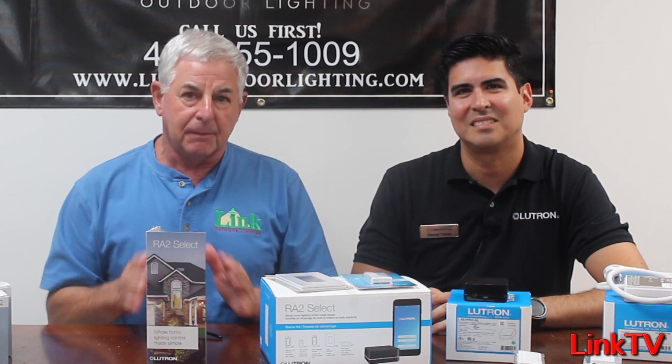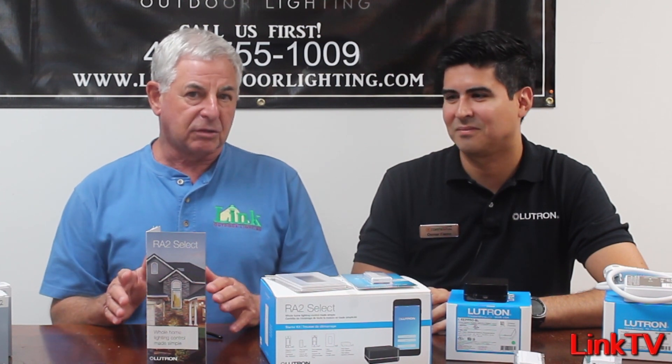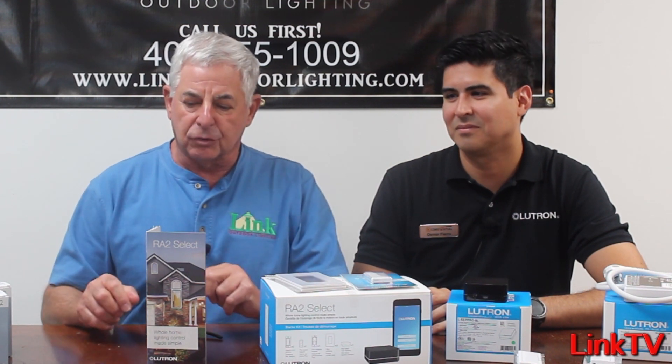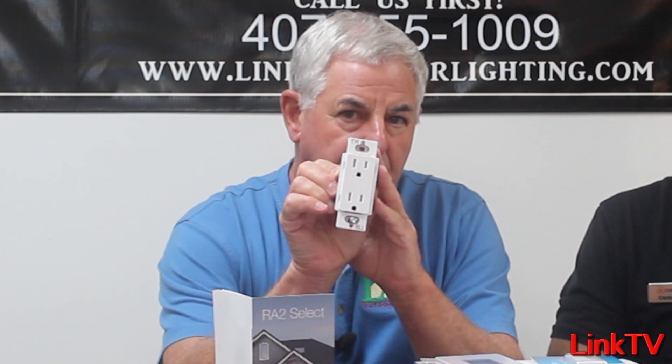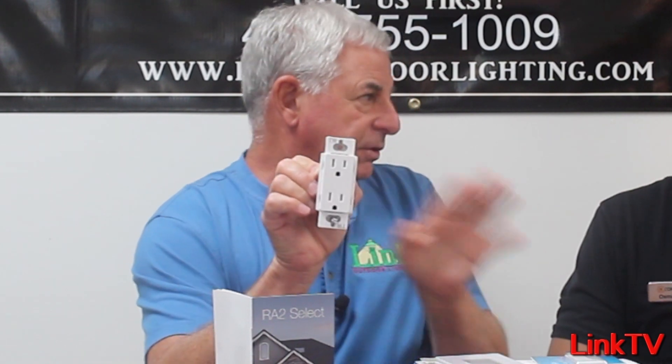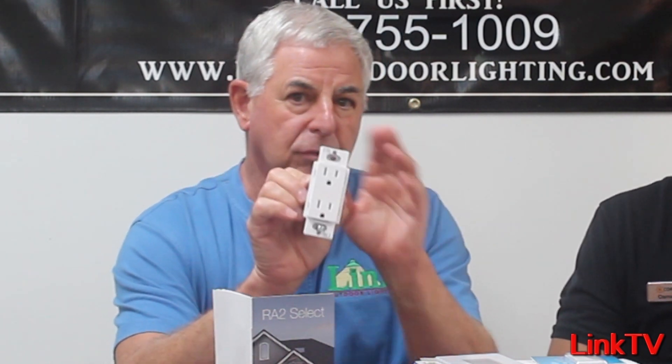I've invited him in to talk about Lutron Caseta, the new Select system, the differences, the benefits, and I will let him take it from there. I do want to adjust one thing — my lack of knowledge — the new Select system has a receptacle, and I thought it was a controlled receptacle, and it is not. It's a decorative product, as opposed to something you can program.